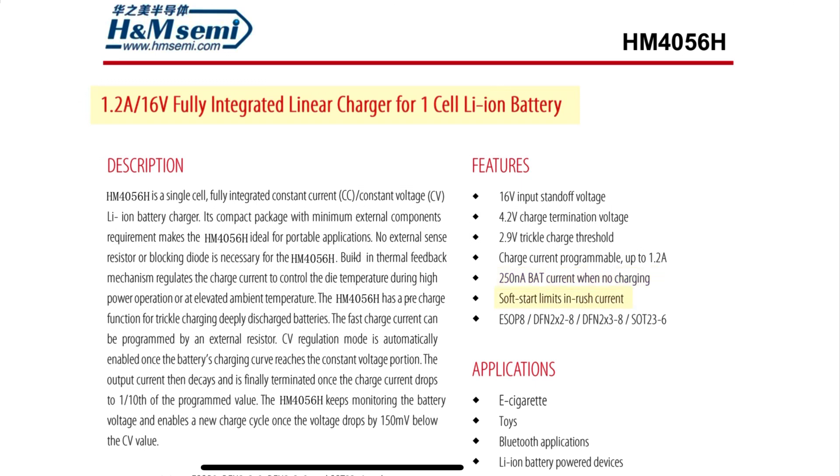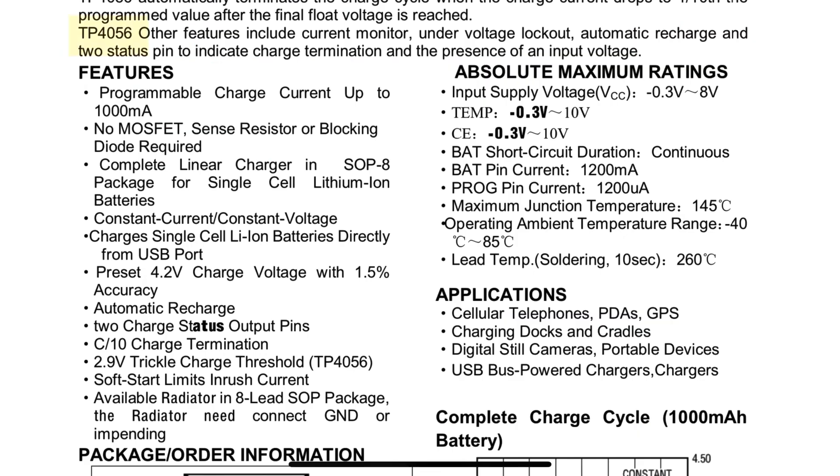Features include Soft Start and Inrush Current limiting. The TP-75i IC has a voltage range of 8V, and the charging current is up to 1A programmable current.